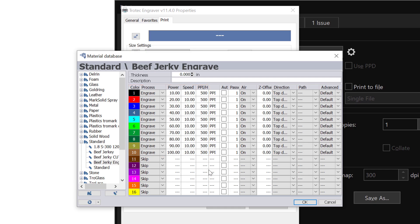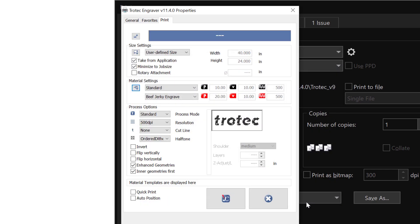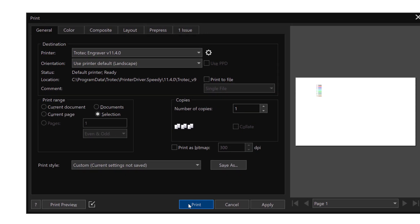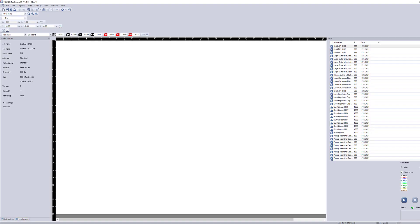I'm going to go ahead and send that to the laser. I'll run at a low DPI — I don't think this material will require high resolution based on experience — so let's run at 333. We also want to make sure that the process mode color is turned on to work with all these different colors. Sending this file to Job Control, selecting the file off the list, and we're now ready to send it to the laser.